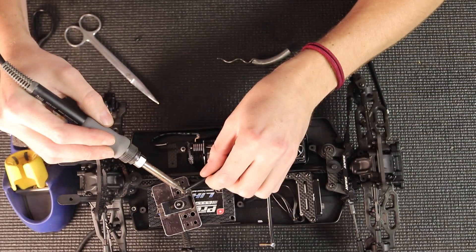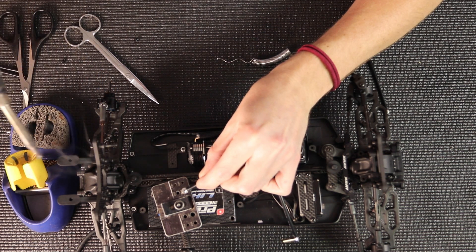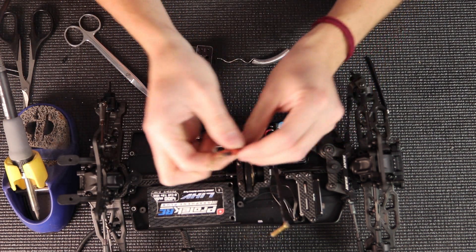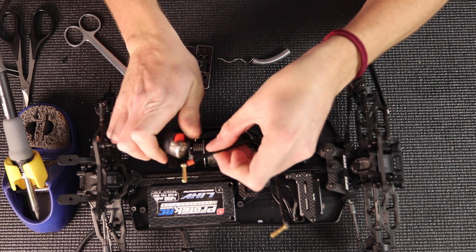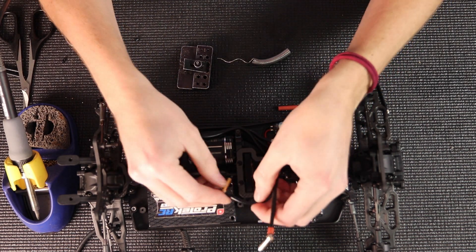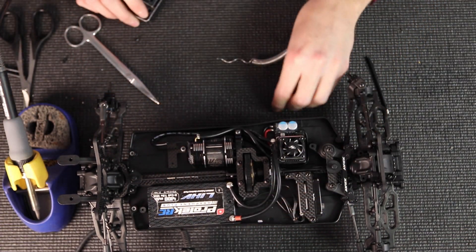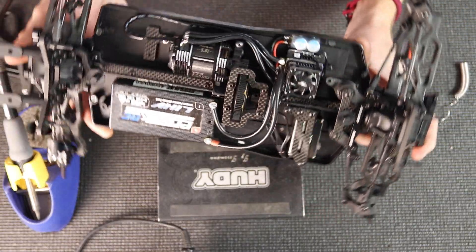Solder that in and get a nice good melt. Now I'm going to put the shrink wrap close to the plug and shrink it on — this way there's less chance of plugging something in backwards since you can see the red wire right there. And that's how I do my speed control motor soldering and battery soldering. Hopefully you guys enjoyed the video. Thanks for watching.